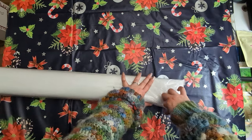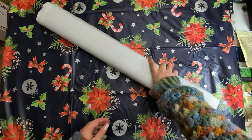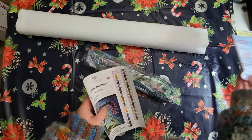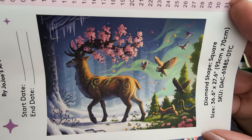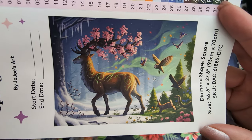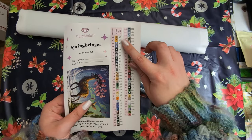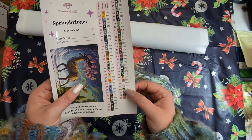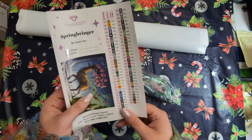Let's go ahead and open it up. This is the how-to booklet; here is the legend — there are 63 colors in this one. Look at that original artwork — beautiful, so moody. He is a genius, I just adore it. We have one, two ABs, three fairy dust, a crystal, and a 6020 as well — one of the newly designed colors.